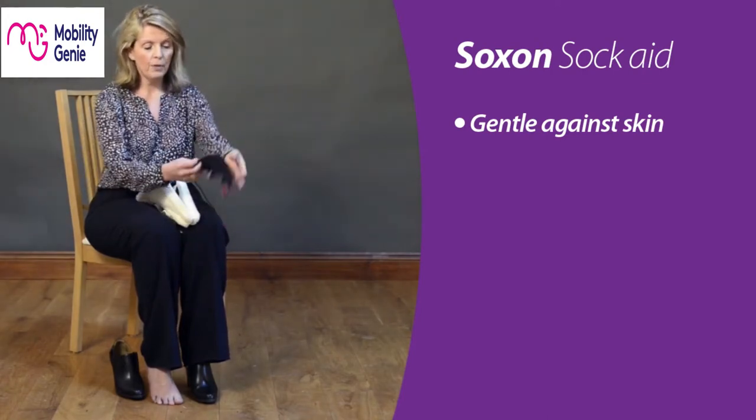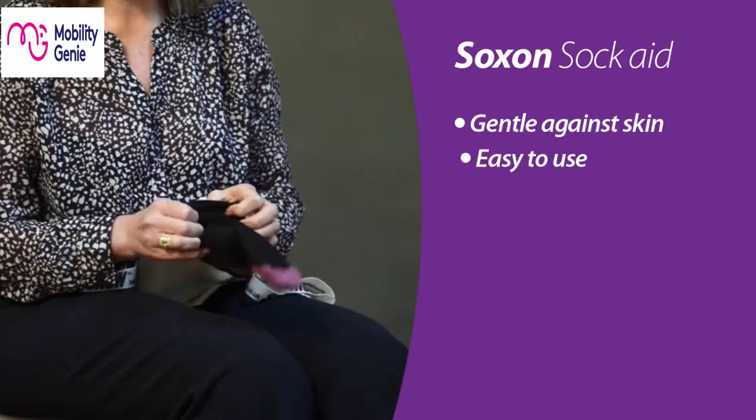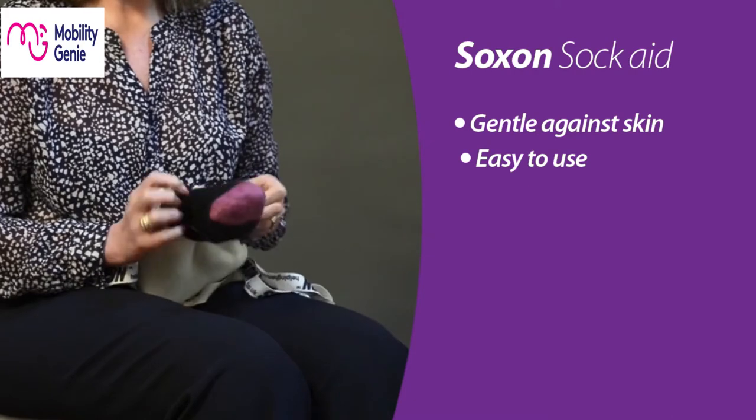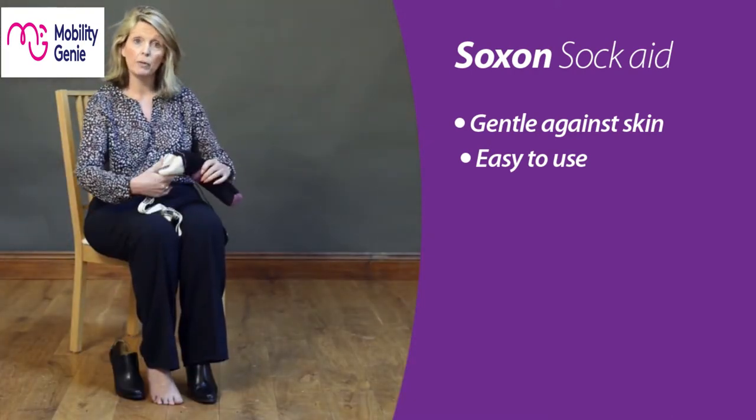So how do we do it? Got a sock here — slide it right down to the end, making sure you get right down to your toes, and then pull the sock all the way up to the top. You're left with this nice wide aperture here for me to be able to slide my foot in.